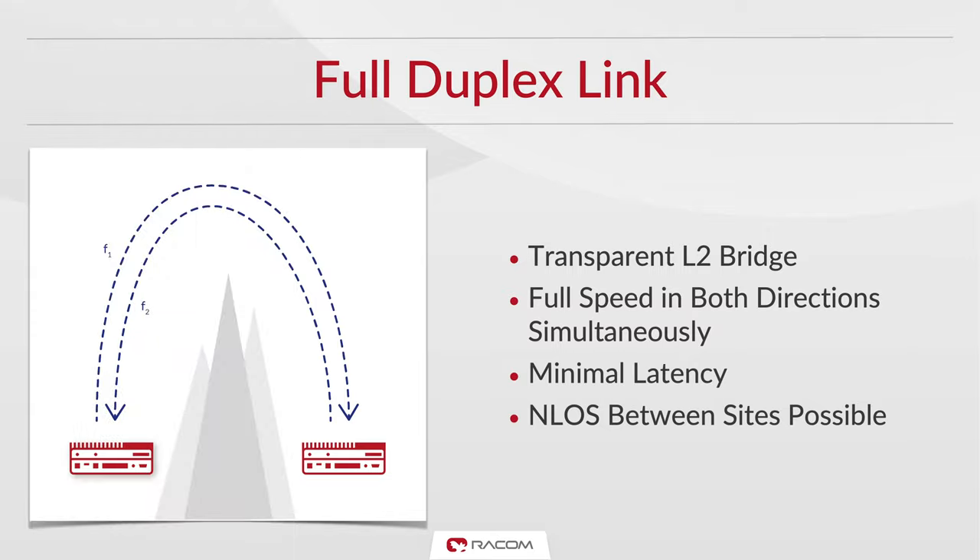The Ripex full duplex link behaves like a transparent L2 bridge. A full duplex link allows traffic to be transferred in both directions simultaneously and minimizes delays in communication. It can also be established within a non-line-of-sight environment.